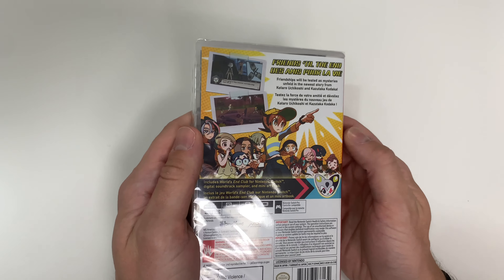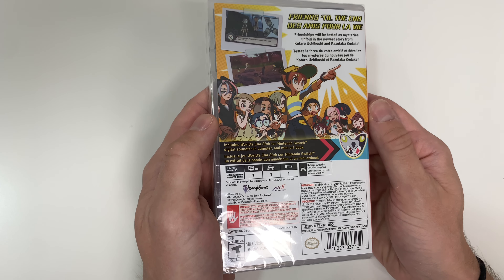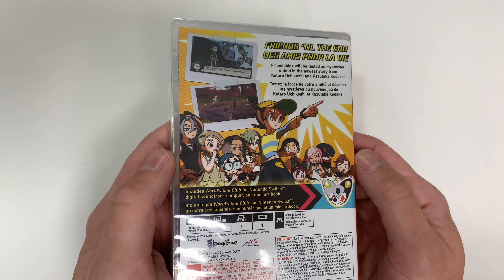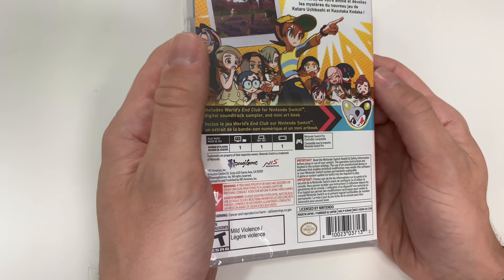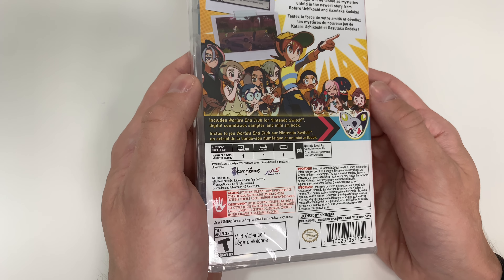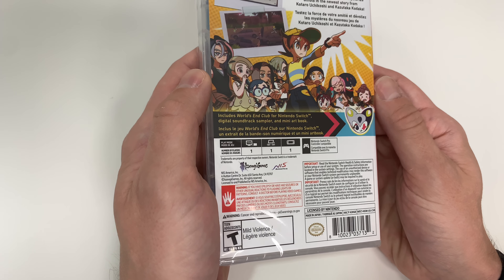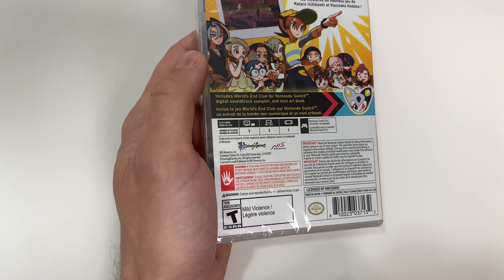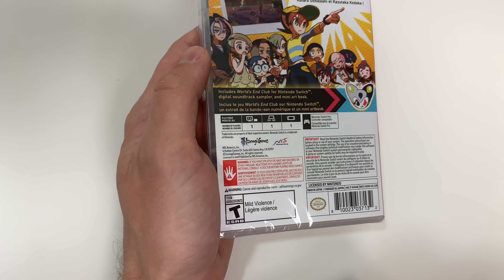Includes World's End Club for Nintendo Switch, digital soundtrack sampler, and mini art book. We will be taking a look at that. We do have the cast of characters here in full, with a couple of screenshots on the back. It is single player across the board, rated T for Teen for mild violence.